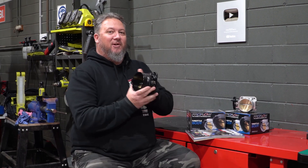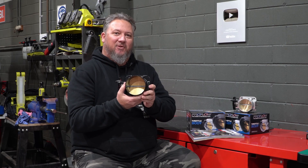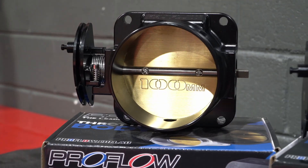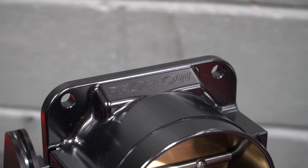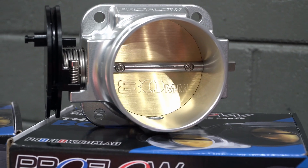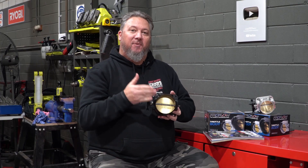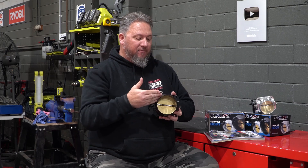The days of using junkyard throttle bodies are over with these shiny new throttle bodies from ProFlow and VPW. They're machined from billet aluminium and they come in anodised black or the natural finish, and they're available in 70, 80, 90, or this big boy 100mm size.